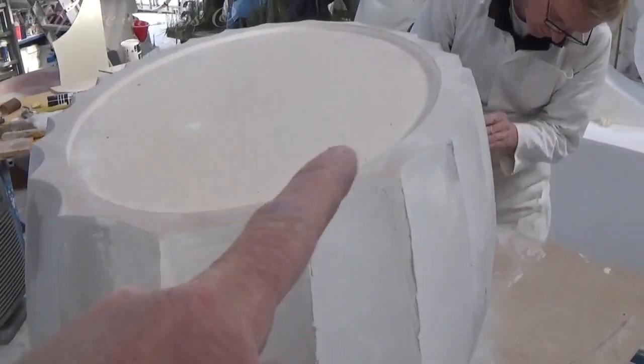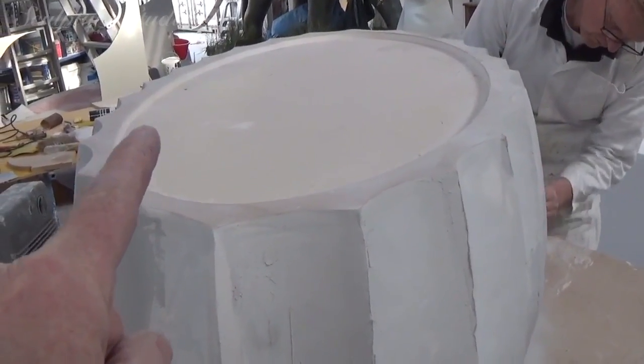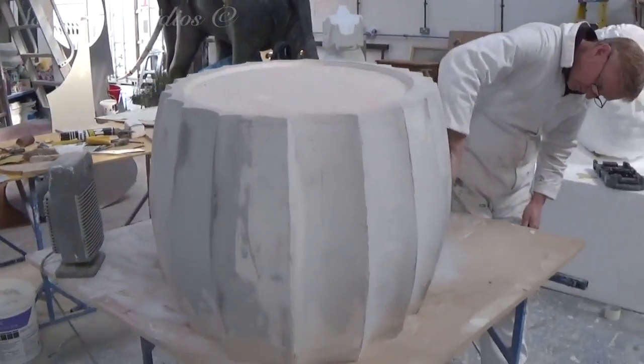Here you can see the dropped section on the top, whereby we've made sure we've created a chamfer around the edge, so not only can this be easily extracted from the mould, but any insert going on top is easily added and lifted out as well.